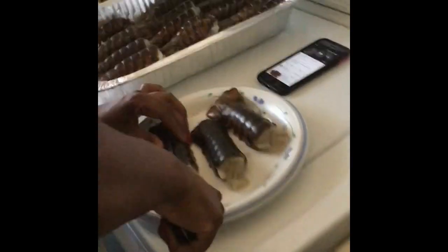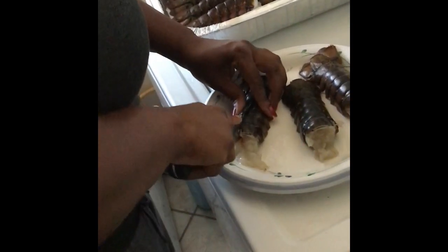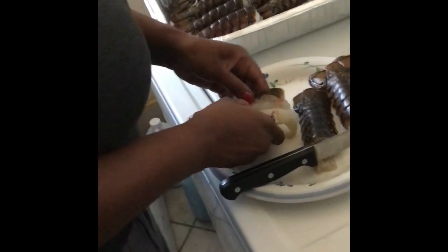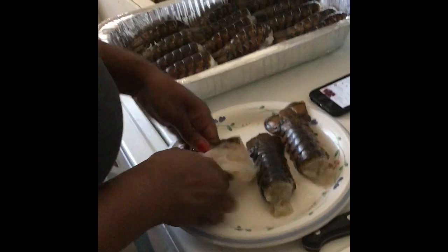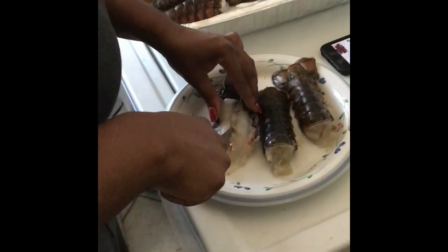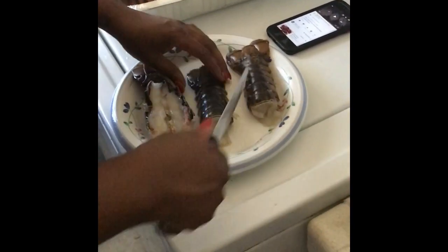I'm gonna open them wide like this. Remember, do not split the tail. The worst thing about seafood is the smell before you cook it. We're gonna open it like this, okay, then we'll just repeat with this one. My daughter wants to do one.